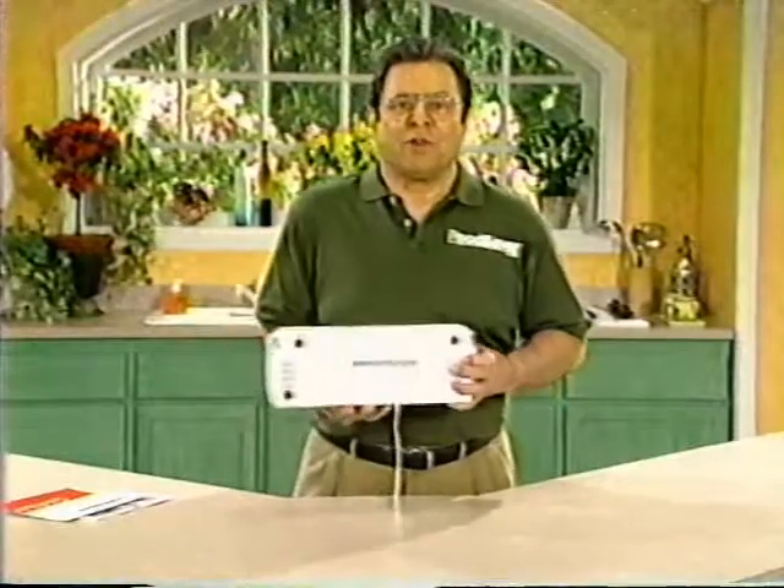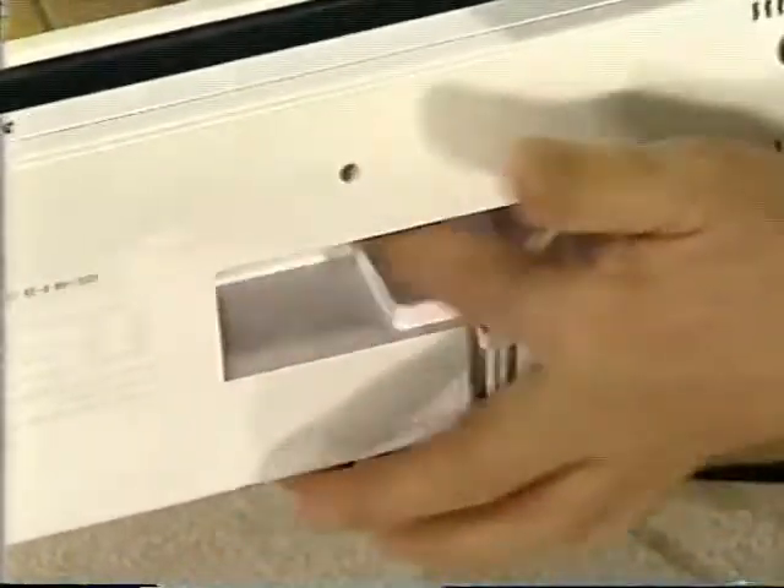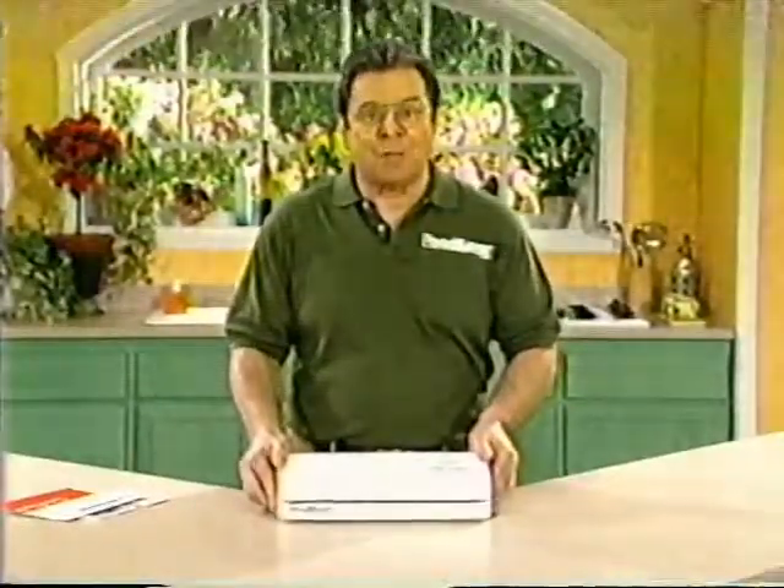I'd like to start by pointing out some of the important features of the VAC 1050. Underneath the FoodSaver, you'll find a handy storage compartment for the electrical cord. By the way, it's never a good idea to use an extension cord with your FoodSaver because it may diminish its power.